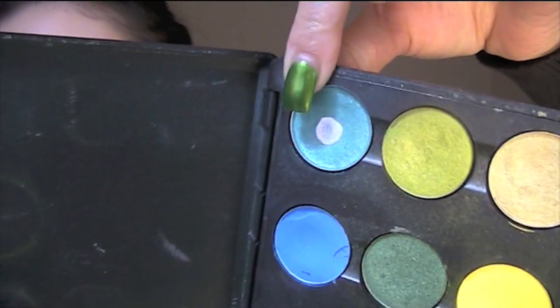Aquadisiac is the next color — it is a blue with a shimmery, glittery kind of look to it. As you can see, I use a lot of it. I'm using a very small brush to apply this just so that I can make sure I get it correct in the inner corner.